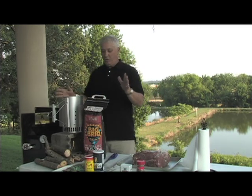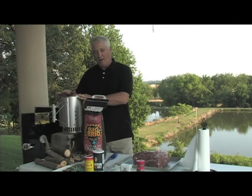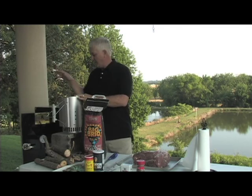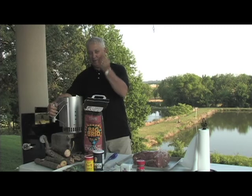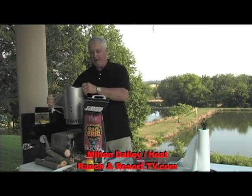We've got to get the charcoal going. I never use lighter fluid - it leaves a residue inside your smoker or your grill. If you've ever tasted it, that's the problem. It'll get up in there on the sides and you can't get it out.